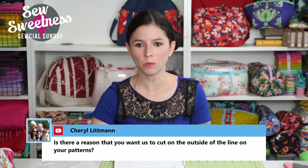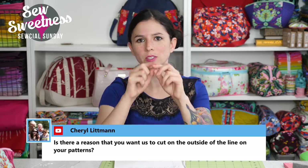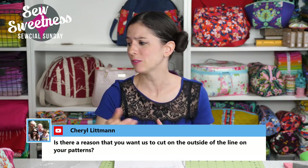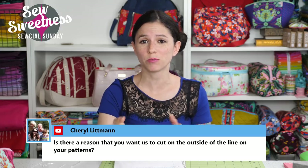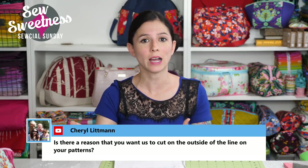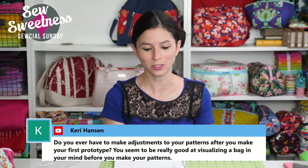Cheryl asks: is there a reason you want us to cut on the outside of the line on your patterns? On the pattern pieces there's a thick black line on the outside, and I have you cut on the outside of the line rather than the inside. I just always cut to the outside of the line, even when I cut out someone else's pattern. I do show cutting out the pattern pieces in my videos because I want to show everything, and cutting out the paper is part of making the pattern.